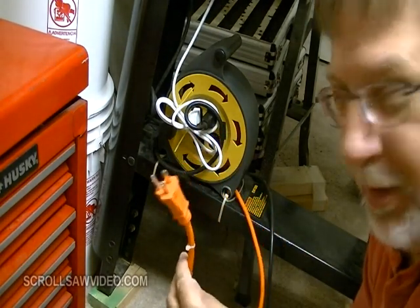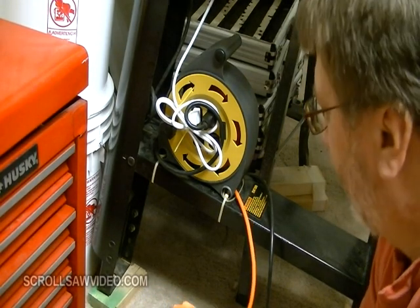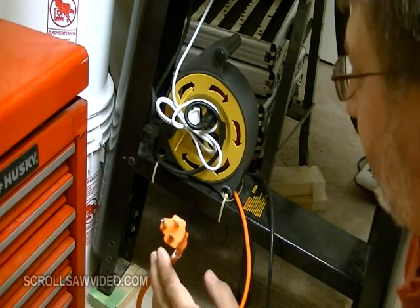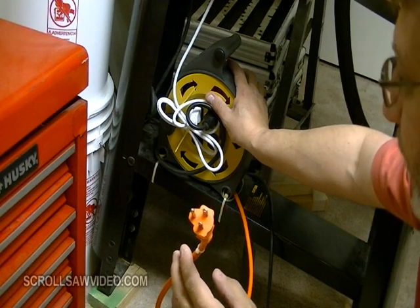This cord is, I believe, somewhere around 16 or 20 feet long. Works perfect for my needs. So consider buying one of these if you do a lot of traveling or if you just want a handy place to plug in all your cords. I believe you'll be pleased with it, like I am.